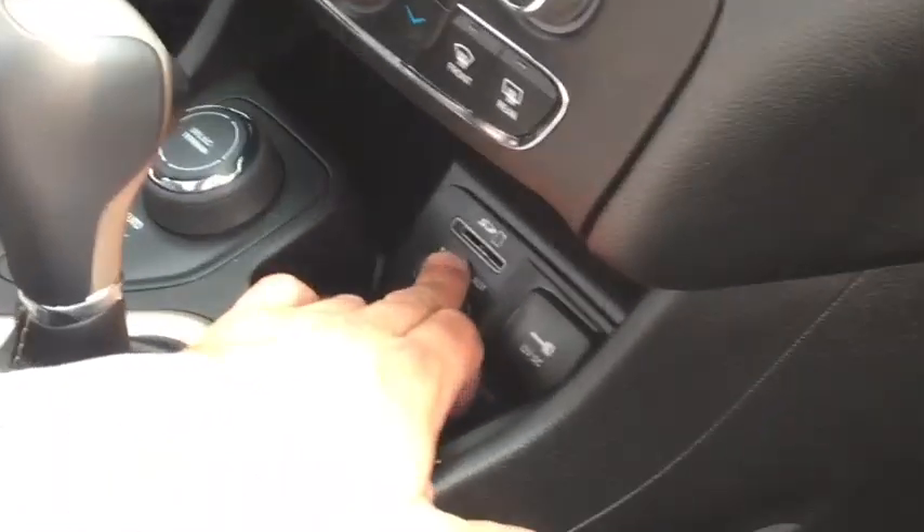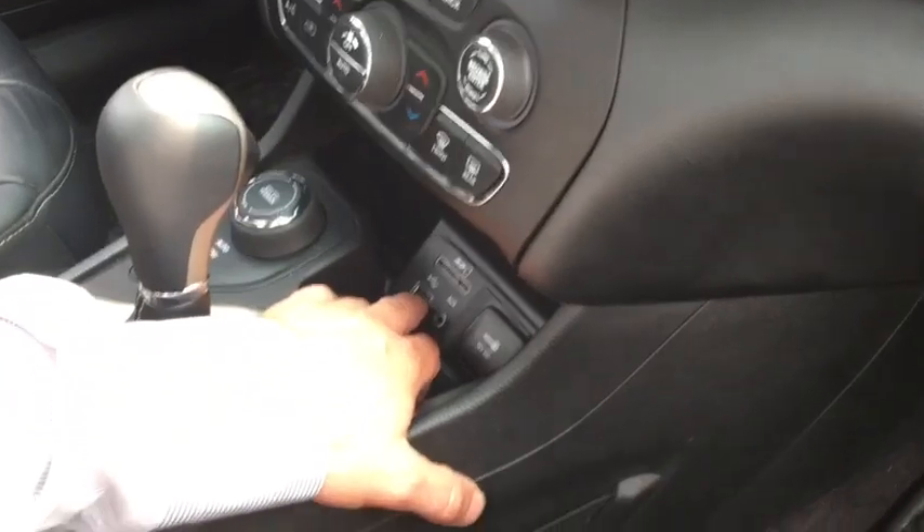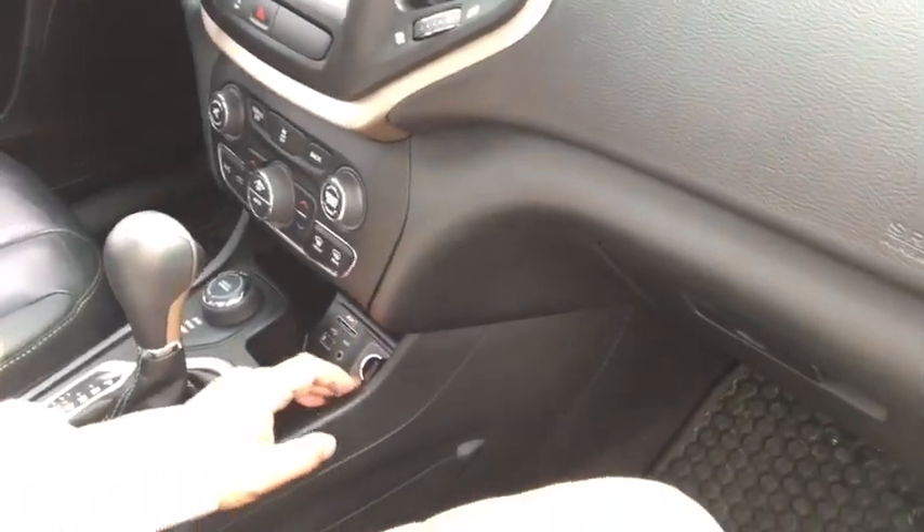They have some extra connectivity here — you've got the SD card port, another USB port right here, an auxiliary cord if you want to go old school, and another lighter/power outlet space.